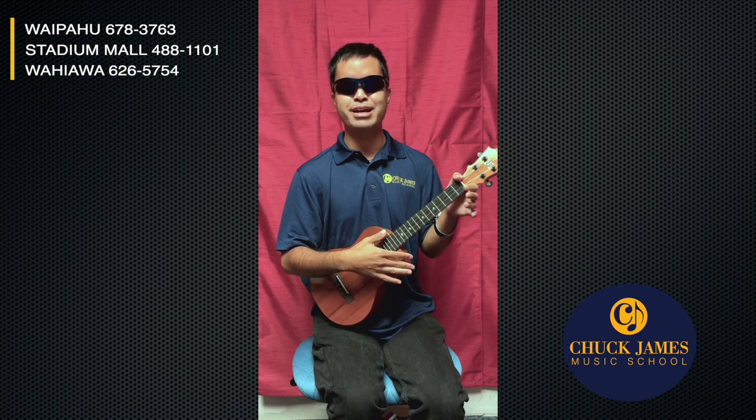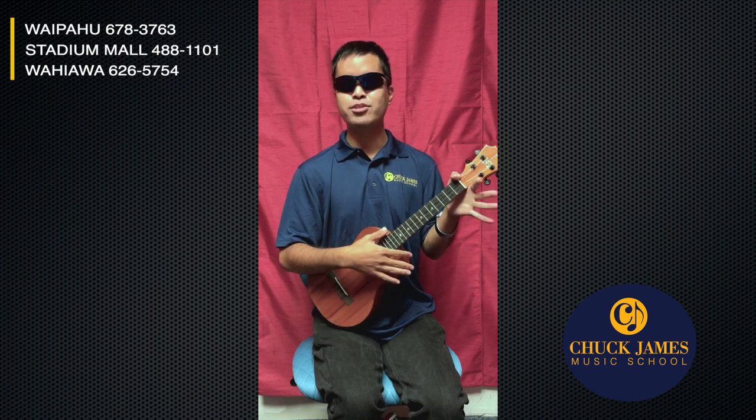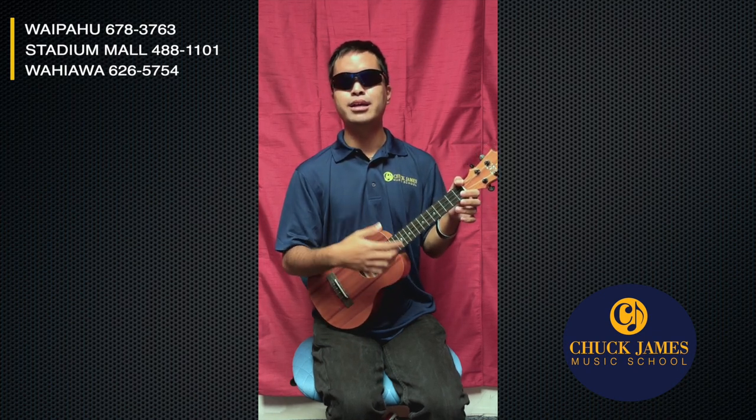Awesome, sounds great! So we talked about notes, we talked about fingering patterns, we talked about numbering frets. Now we're gonna put some of these frets together on different strings to make chords. Sounds cool! So the first chord is very easy.